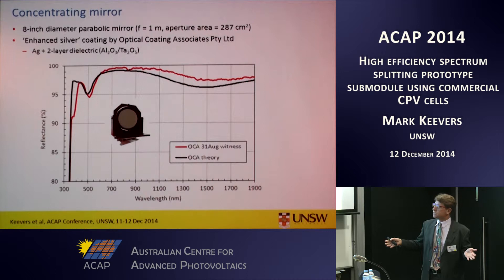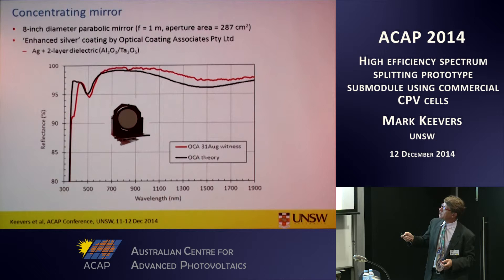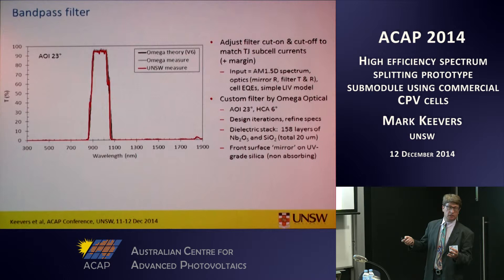For very high efficiency optics we wanted high reflectance — preferably over 97% — achieved with an enhanced silver coating provided by an Australian company. This graph shows how well they matched their predicted value; reflectance is pretty well over 97% over most of that broad spectral range. The most important component of the prototype is the spectrum splitting filter. It has to operate over the broad wavelength range and be highly reflective over all of that range — especially at short wavelengths, where you don't want it to detract from the triple junction top sub-cells.